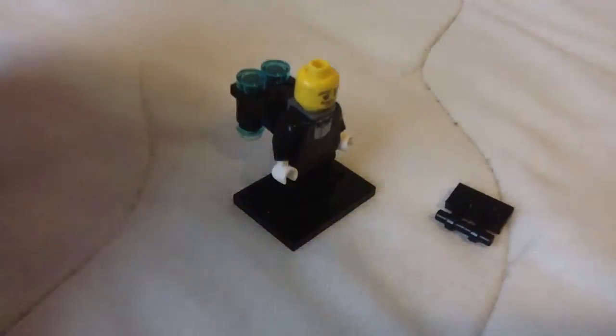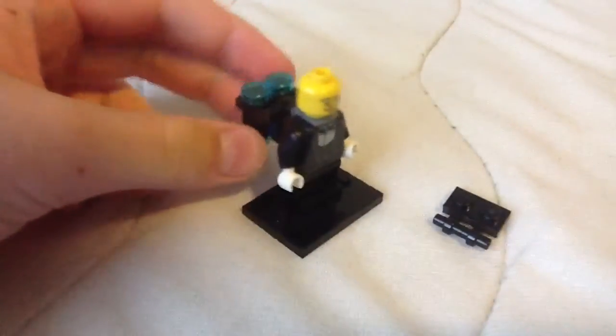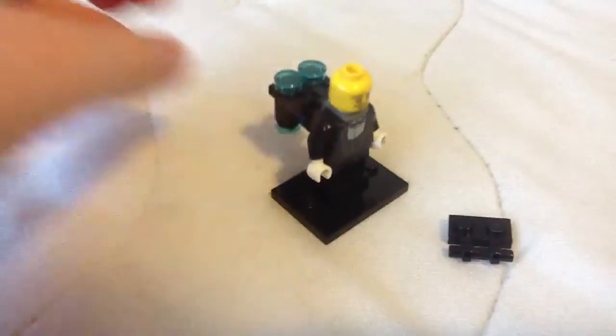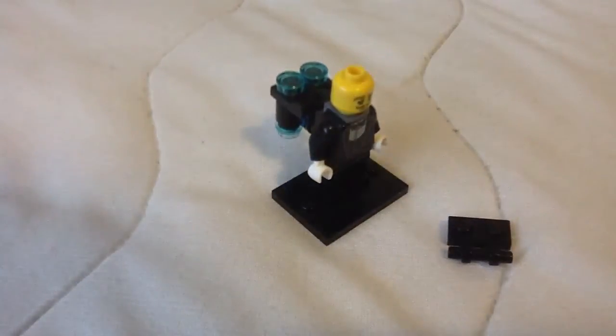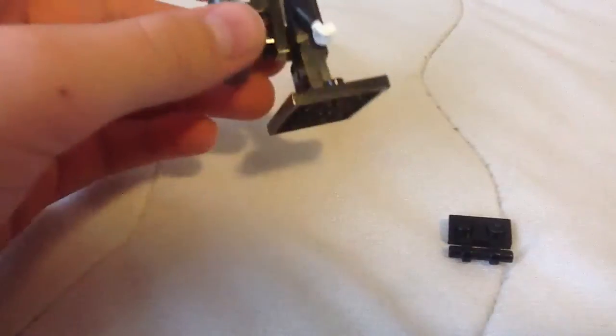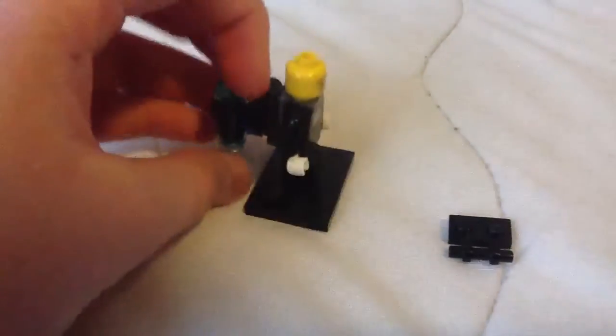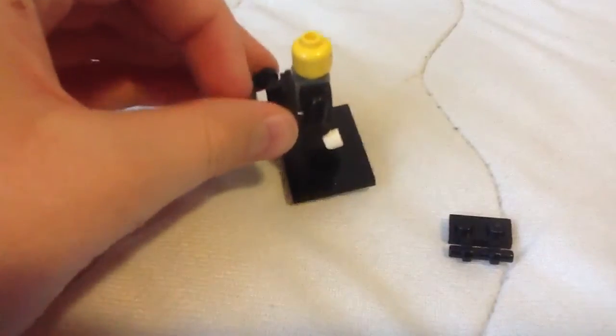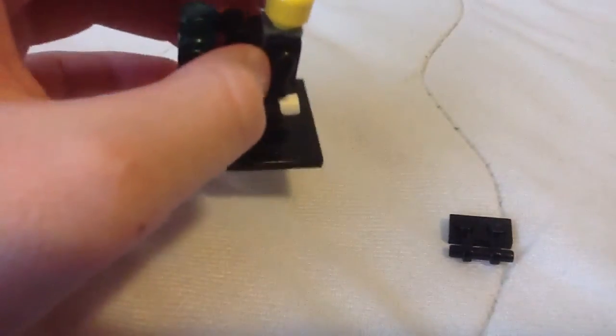Hey YouTube, today I'll show you how to make the Electro Suit Pack thing that goes on Batman's back when he's wearing the Electro Suit. I was kind of frustrated how Lego didn't include this on his minifigure, so I finally found a way to make my own — although I don't have Electro Suit Batman yet, which is pretty ironic.